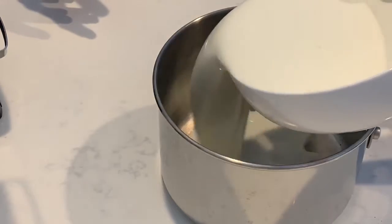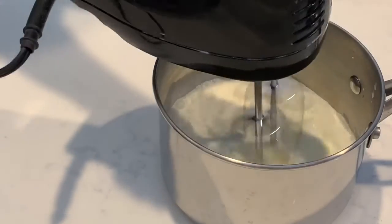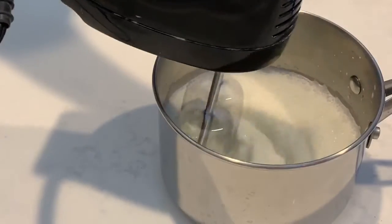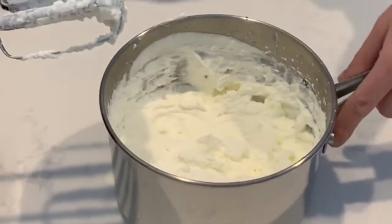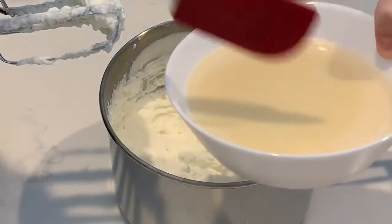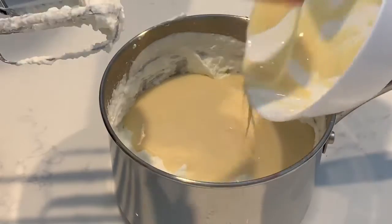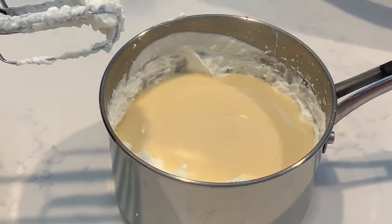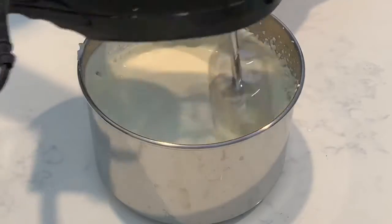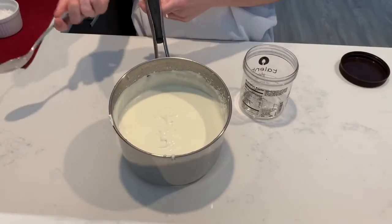Let's start with the whipping cream. Whipping cream is ready. Next, we add the condensed milk. Now we have a plain ice cream base.